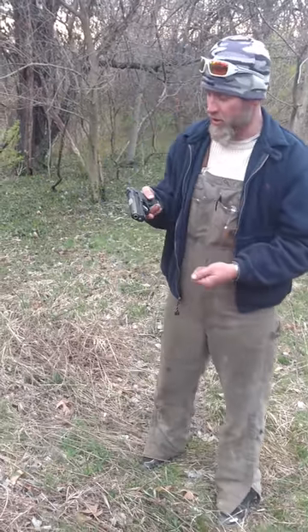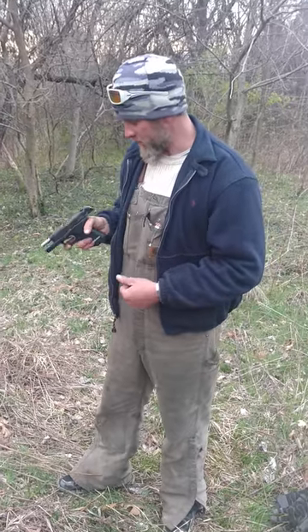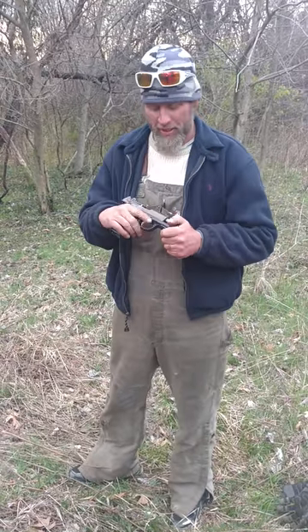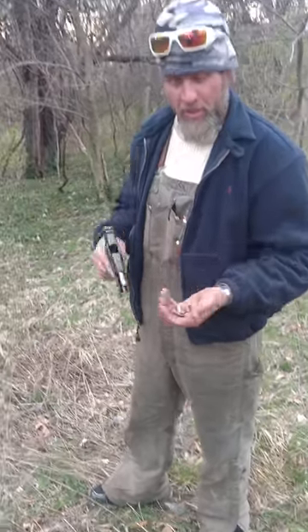Here we go. Got a new Ruger P95 — it's gonna be a new carry piece, kind of bulky. It's got some issues on it, but it feels really good. I haven't shot it yet; it came to me used from a buddy of mine, and we got several different rounds I'm gonna try out. I've never shot these yet, so we're gonna see what's up.